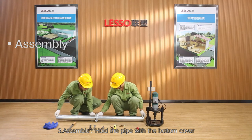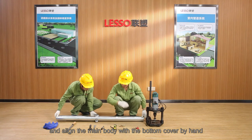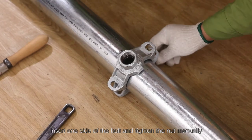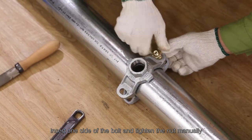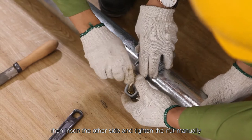Step 3 — assemble: hold the pipe with the bottom cover and align the main body with the bottom cover by hand. Insert one side of the bolt and tighten the nut manually, then insert the other side and tighten the nut manually.